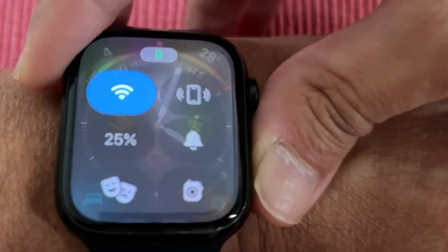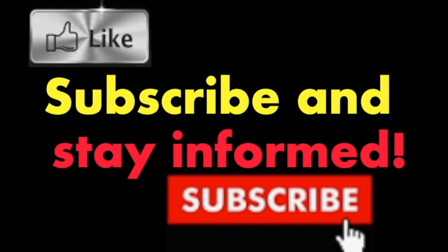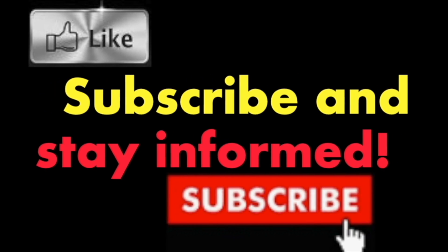Hope you enjoyed this video. Have a nice day. Subscribe and stay informed — Addicted to Macintosh.